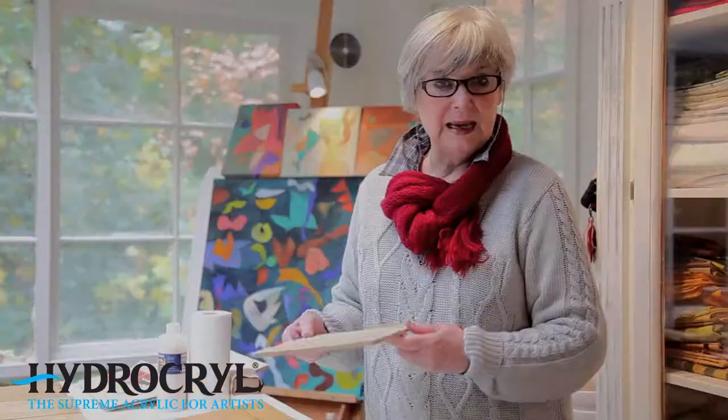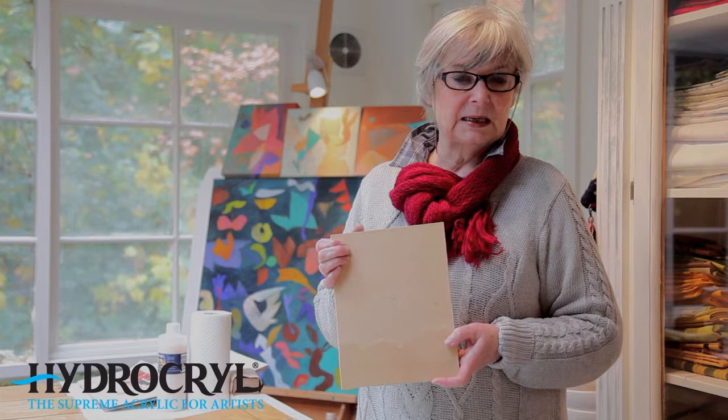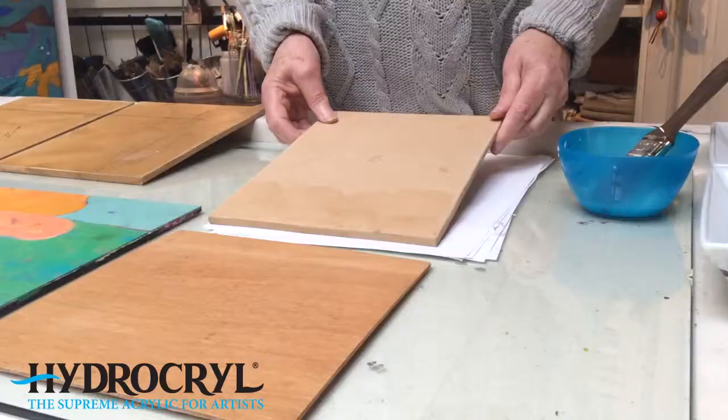The one that I prefer most is MDF - medium density fibre board. It's easy to cut; I can cut it with my own jigsaw. It comes in varying thicknesses and sizes. It's smooth, dense and stable, and it's the same on both sides. If you're working with larger panels, they do need to be braced on the back to keep them flat so that they don't wobble. MDF is relatively inexpensive so it's a good board to learn on or to do quick sketches on as well.